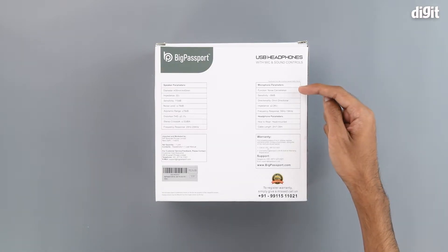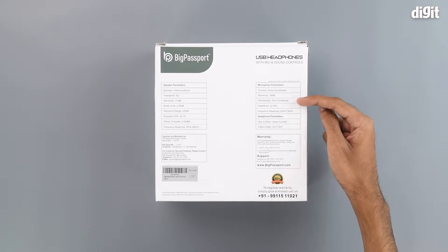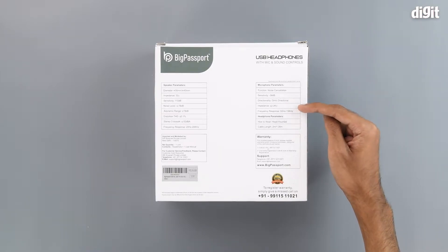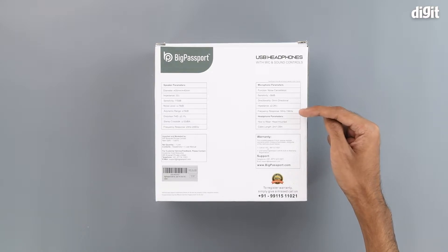Here we have the microphone parameters. The microphone has noise cancellation built in. Its sensitivity is minus 58 decibels. It is omnidirectional. Its impedance is less than or equal to 2.2 kilo ohms, and it has a frequency response between 50 Hz to 15 kHz.